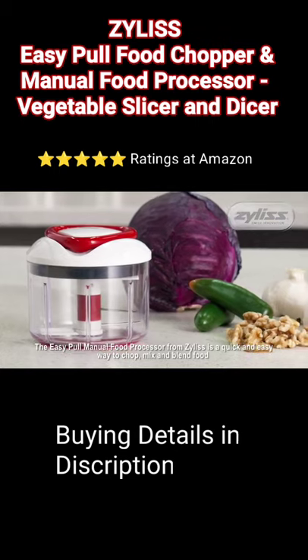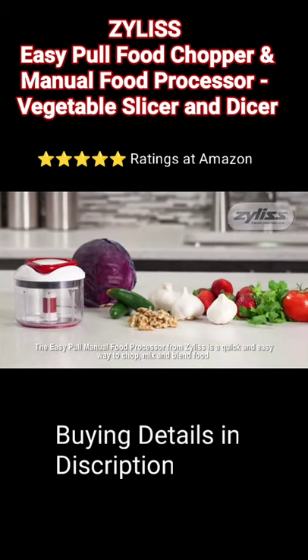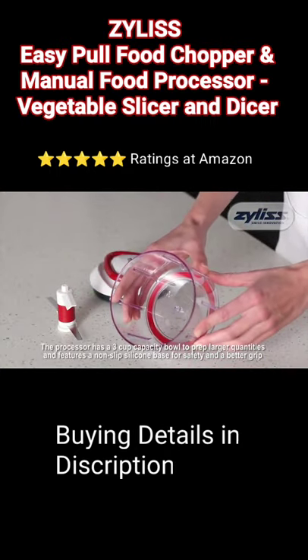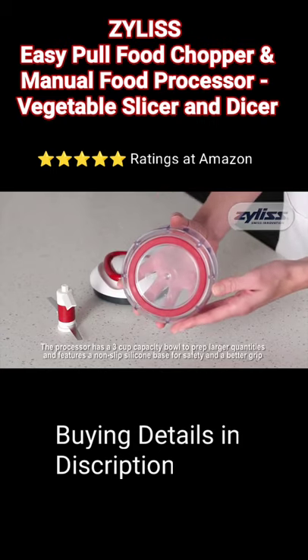The EasyPull Manual Food Processor from Xylus is a quick and easy way to chop, mix and blend food. The processor has a 3 cup capacity bowl to prep larger quantities and features a non-slip silicone base for safety and a better grip.